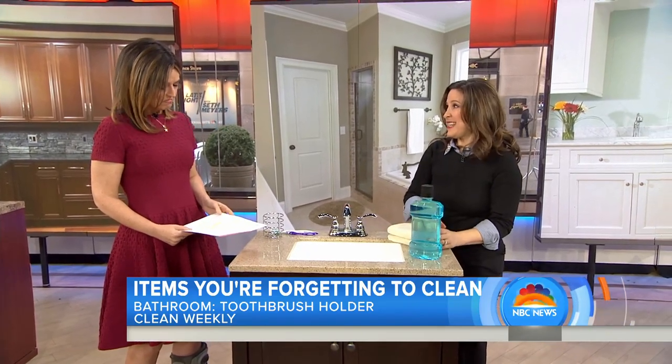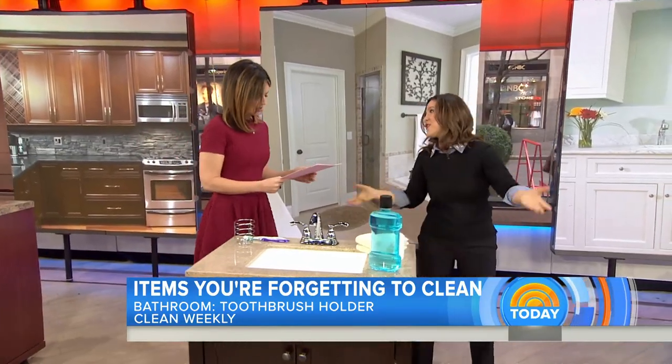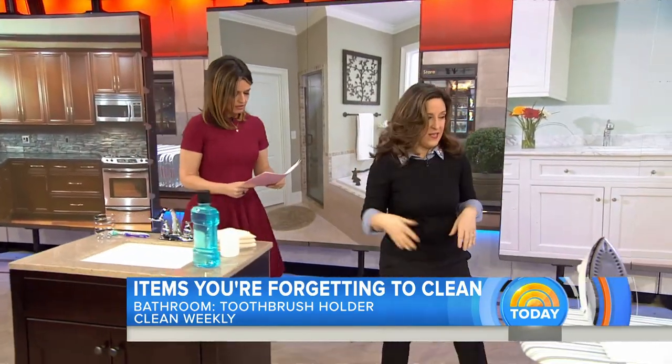That will deodorize and sanitize it. You could also put it in the dishwasher — but if you're already in the bathroom, you've got everything you need right there.